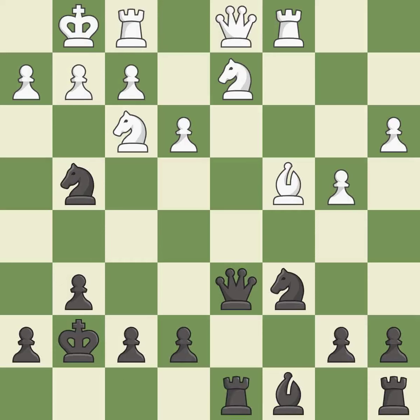This ignores an opportunity to connect rooks — it is a mistake. The rooks can see each other now, allowing them to provide mutual defense. This is the only move that works — it is a great move.